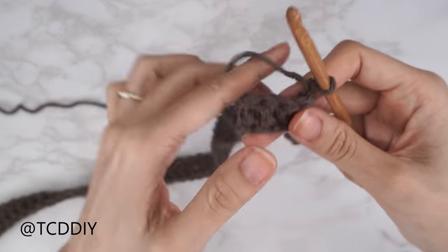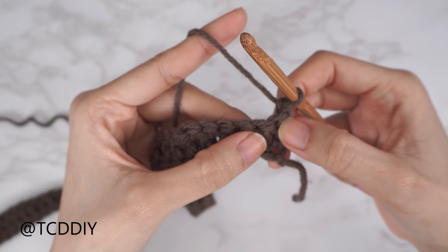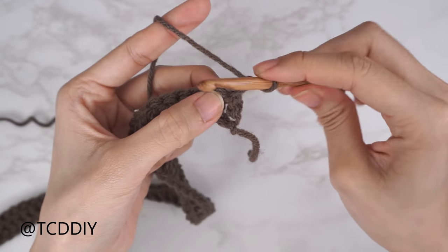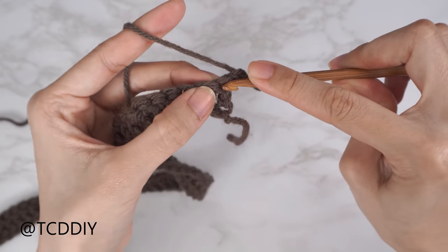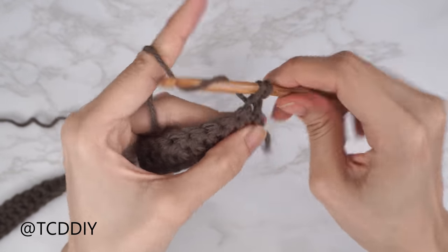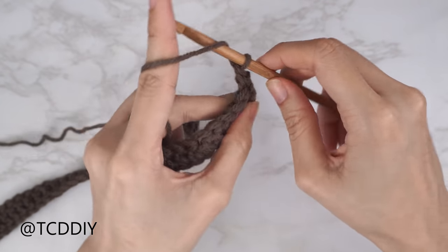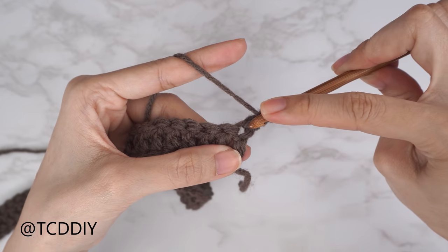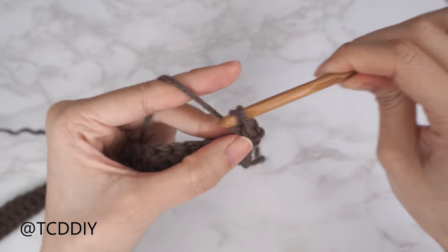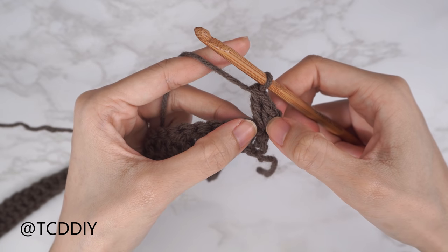The Suzette stitch is one single crochet and one double crochet into the same stitch. Find that last stitch from the previous row, insert your hook for a single crochet — yarn over, pull through, two loops on hook, yarn over pull through two. Then into that same stitch, one double crochet: yarn over, insert, pull through — three loops on hook — yarn over pull through two, yarn over pull through two. That's your first Suzette stitch set.